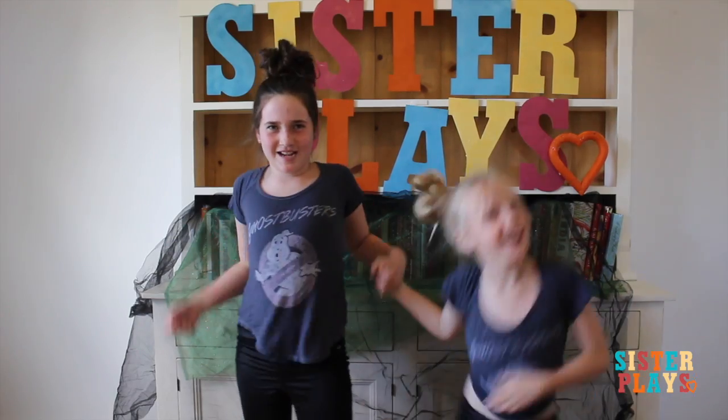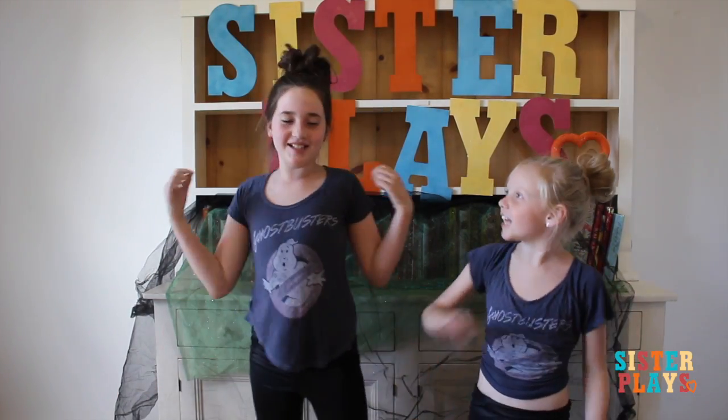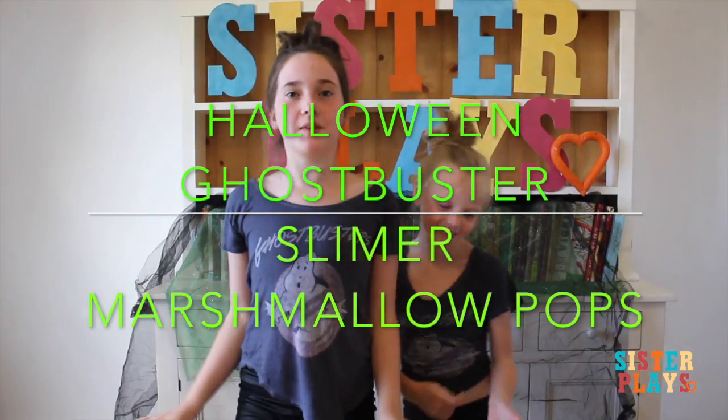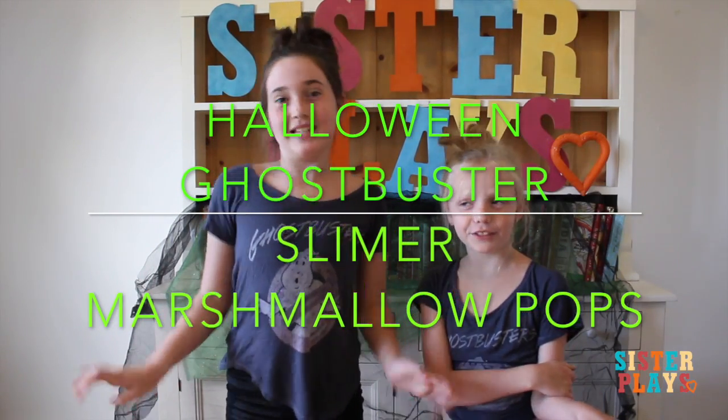Go! I ain't afraid no ghosts! She is Owie and I'm Karen. The theme for today is obviously Ghostbusters.